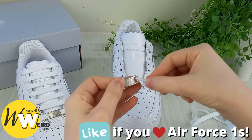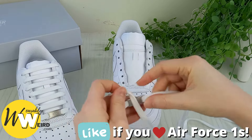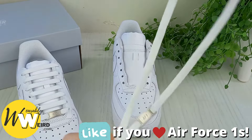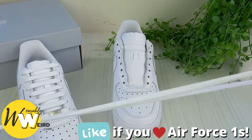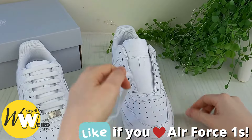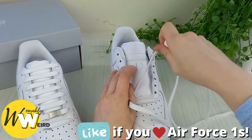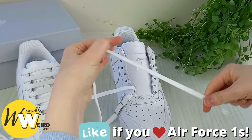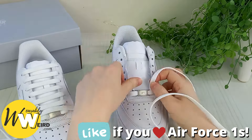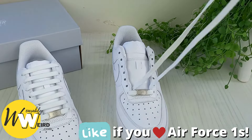Begin by taking the little metal tag and threading your lace down into it, and then up into the other side just like this. Make sure to grab the two lace ends and pull the little metal AF1 tag down to the very end so you can make sure the laces are of equal length. Then begin by threading the laces down into each eyelet at the very bottom of the sneaker. Nice and threaded — just double check that they are the same length, then we'll move on.